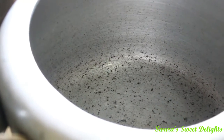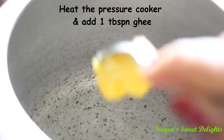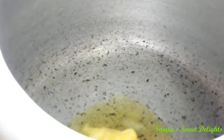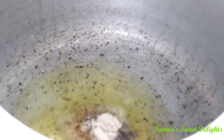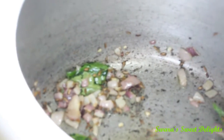We will begin with our porridge. I have kept one small pressure cooker and to that I am going to add 1 tablespoon of ghee. If you don't like the flavor of ghee, you can also use oil. Once the ghee is hot enough, we are going to add our tempering. To this now we will add onions, few curry leaves, and few green chillies. Now to this we will add all our multi grains, pulses, and jowar.